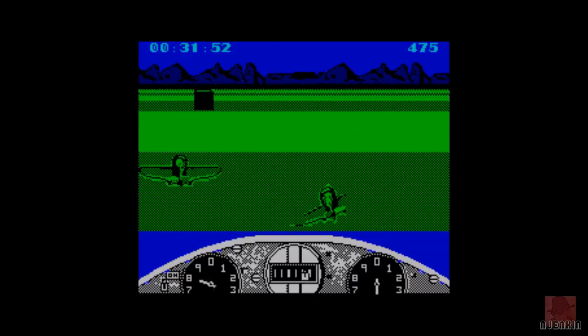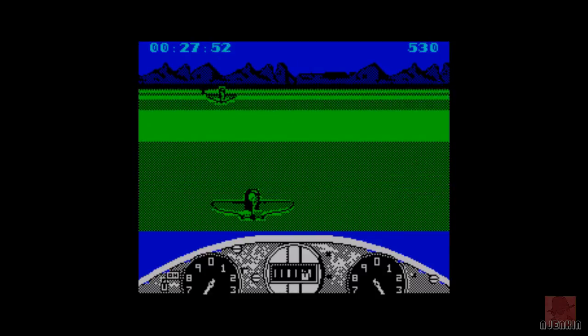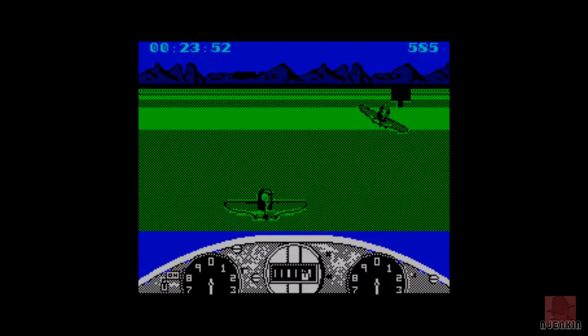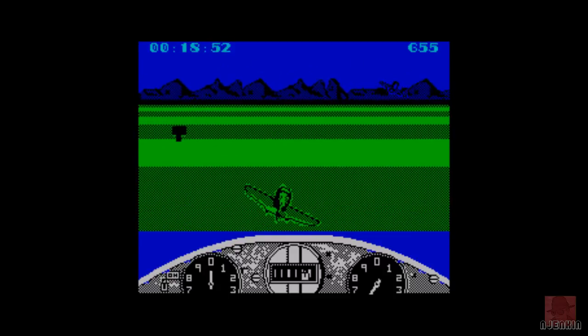It moves very fast for a ZX Spectrum 48K game. It's not up to the Commodore Amiga of course, but it's going good. Now, remember to blink here because it is going to do your eyes in quite badly. Any long-term play on this, it's going to do you up.